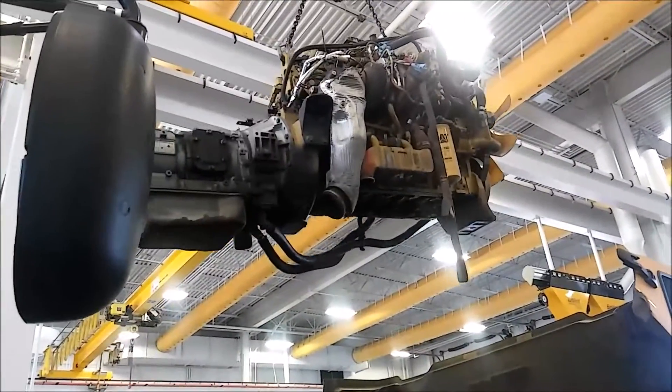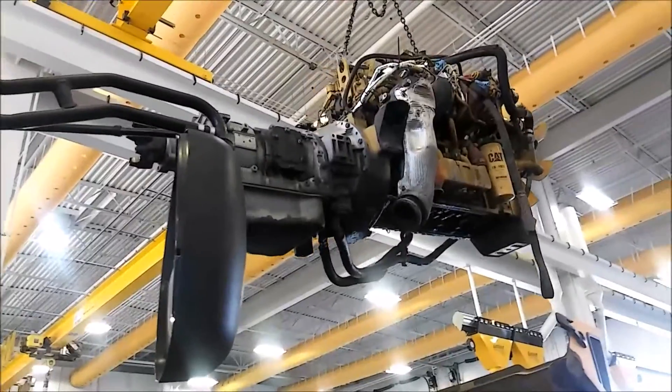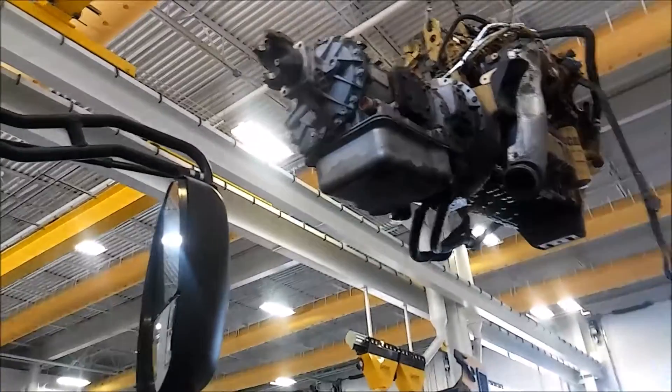The 15-liters with the 18-speeds — you're looking at about 4,000 pounds with that combo — and we've swung those in without a problem. These things are well rated; never had any issues with the crane.